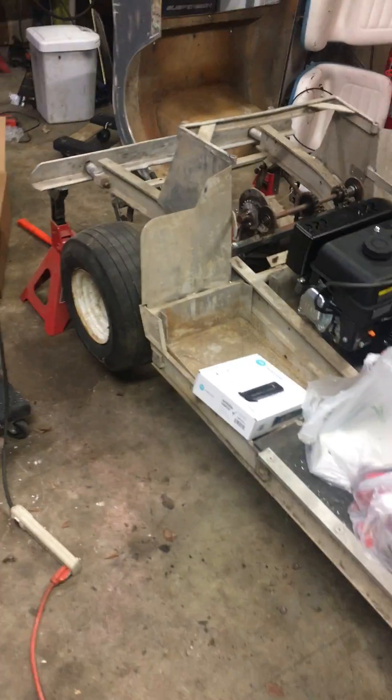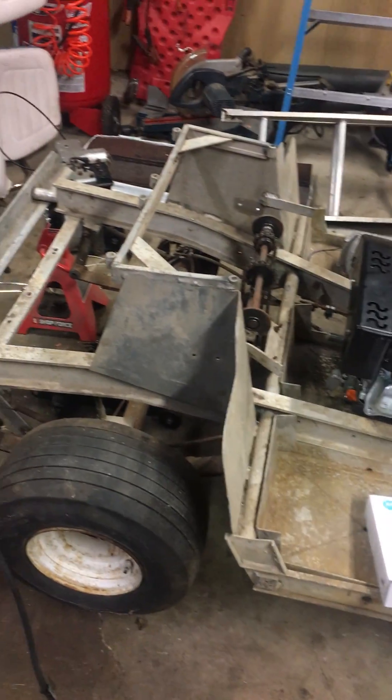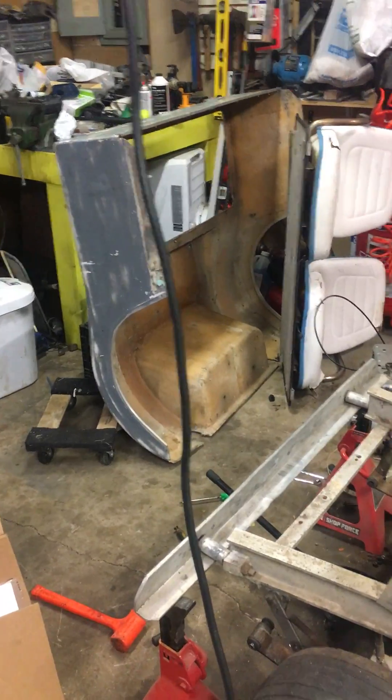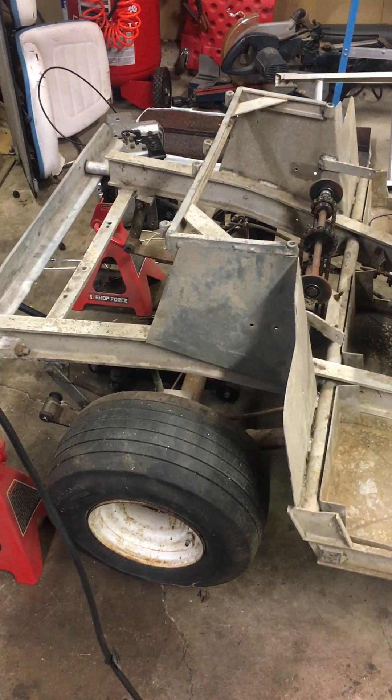What's happening YouTube, trying to knock out another video before I head out to the dirty south, to Florida. Working on the golf cart, got the whole body off here, part of the body there, the nose right there, and ran into a pretty interesting one. Hopefully you guys can comment and share and let me know what the heck is going on.